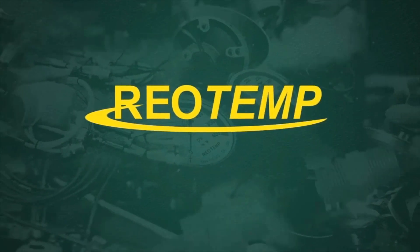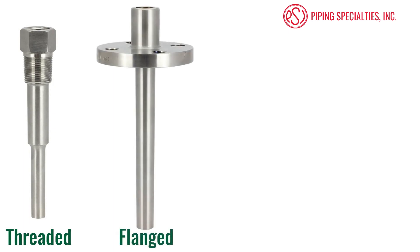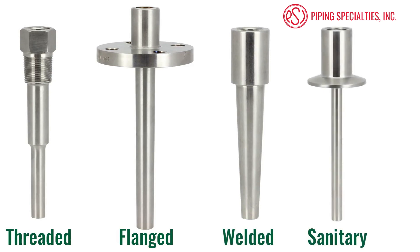Types of Industrial Thermowell Connections from RioTemp. We have a threaded thermowell, a flanged thermowell, a welded or weld-in thermowell, and a sanitary thermowell.